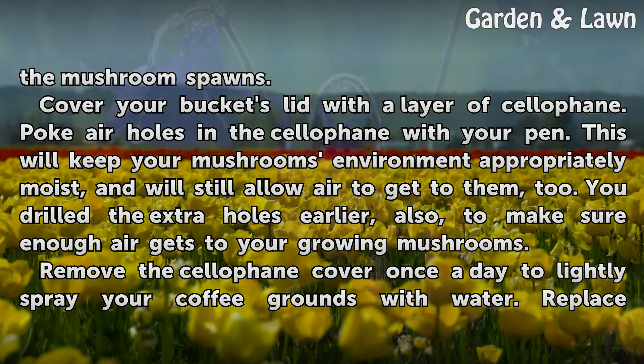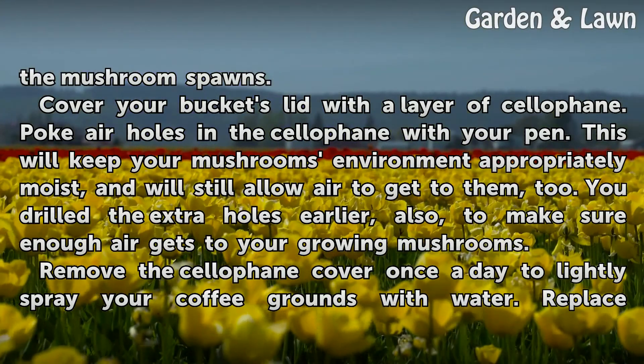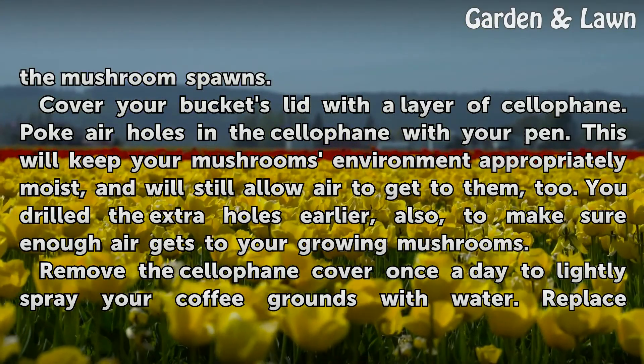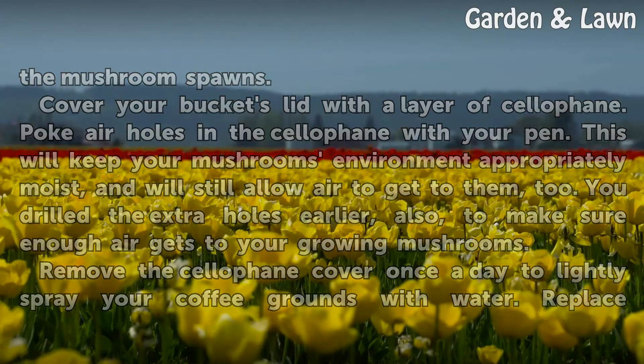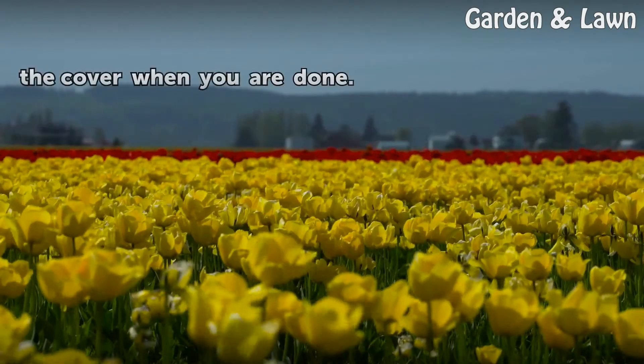You drilled the extra holes earlier also to make sure enough air gets to your growing mushrooms. Remove the cellophane cover once a day to lightly spray your coffee grounds with water. Replace the cover when you are done.